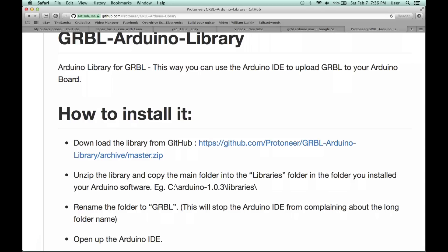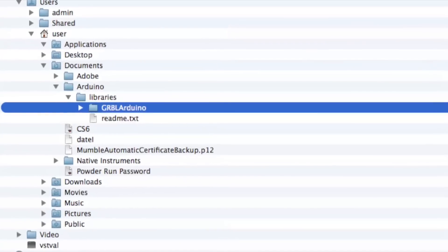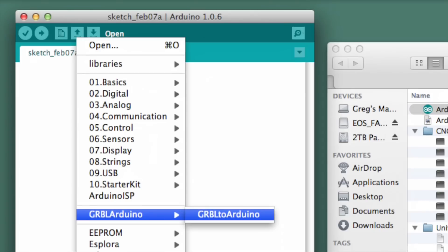On there it'll be a zip file. You unzip that zip file and put the library into the libraries folder on the Mac. Once you load the sketch into the Arduino, it should be ready to go.